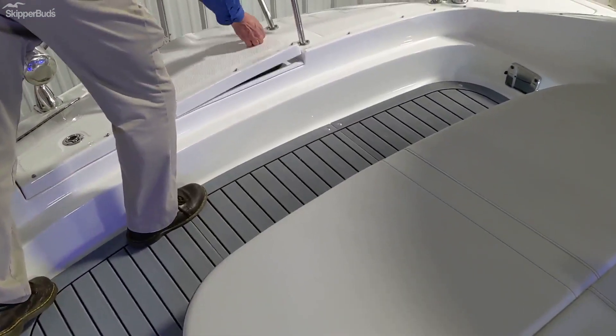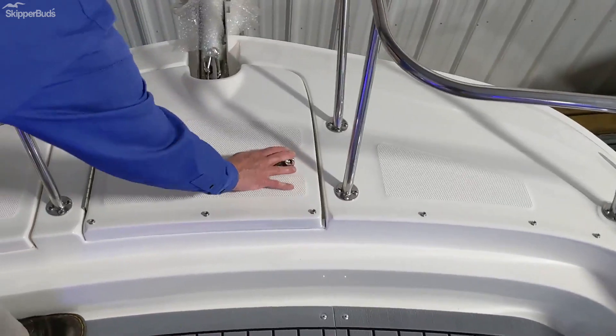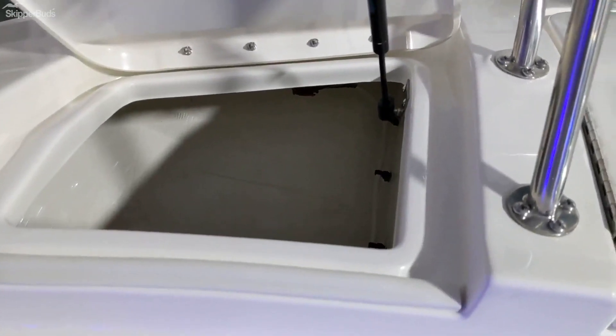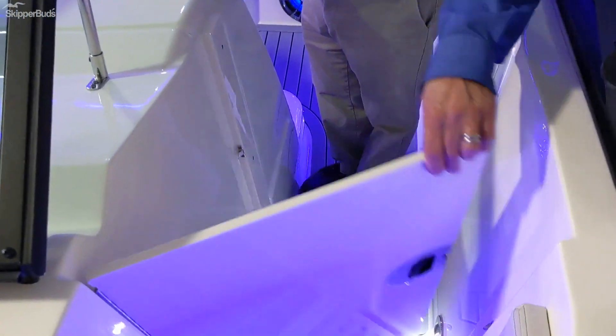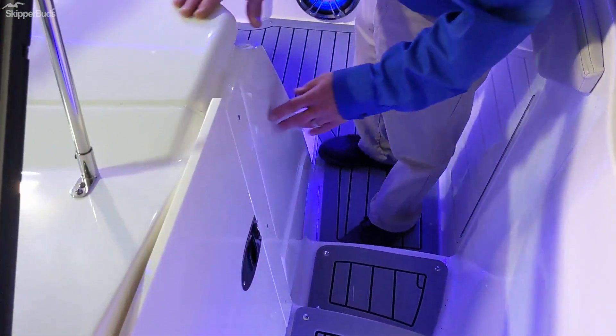This is your location for your remote for the anchor windlass. We also have more storage here in front of the bow. And of course there's your spotlight. Also equipped with a bow block-off door for early spring and late fall rides.